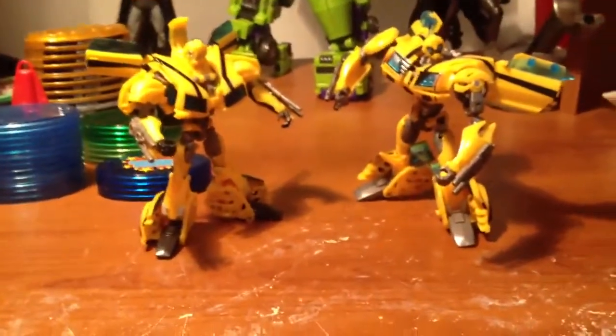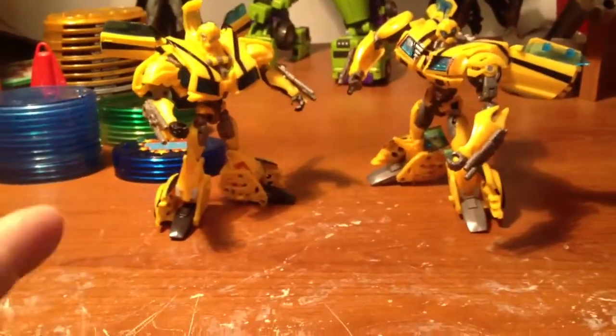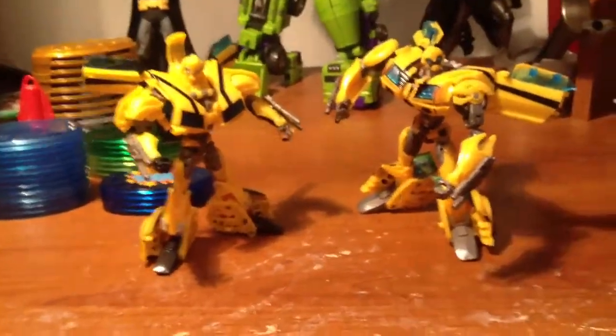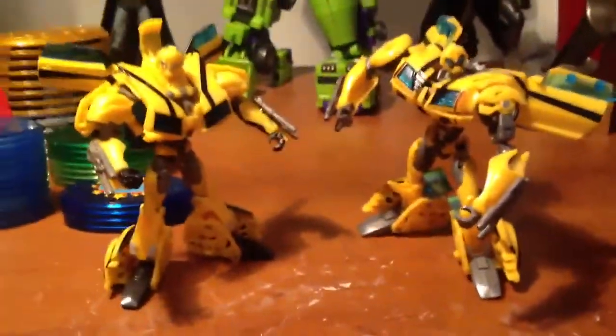The only thing I like a little bit better on the Robots in the Skies is the doors are slightly smaller — they're not as big — but the rest of the figure is crap, so I'll put up with bigger doors.